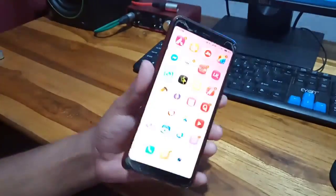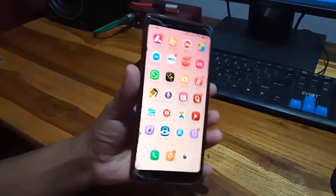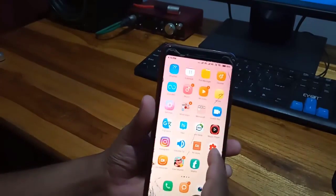So friends, the way to take a screenshot in every Xiaomi Redmi model is one and the same. So there is no difference here. I will tell you how to take your long screenshot and how to take your regular screenshot.